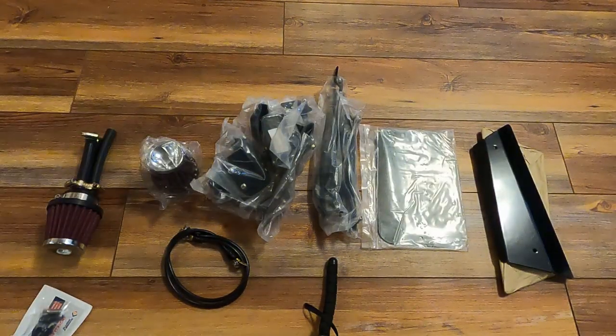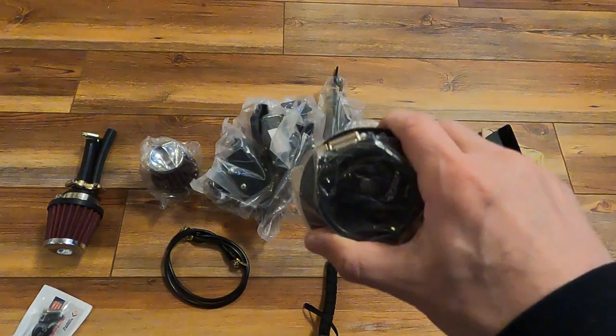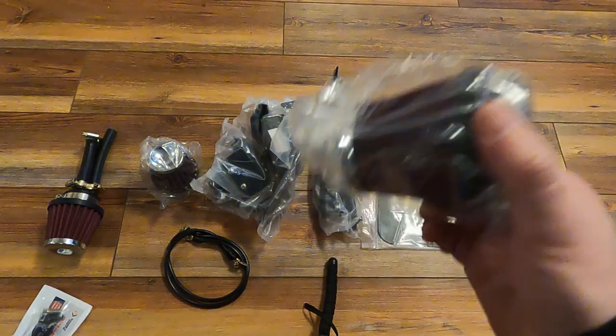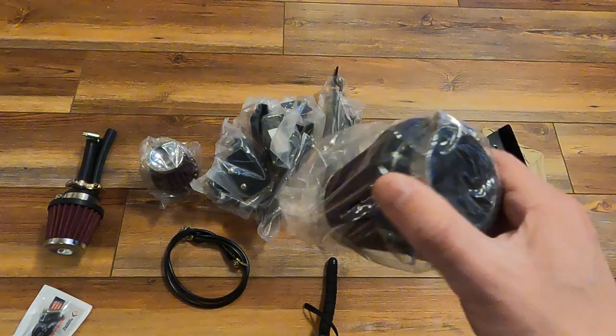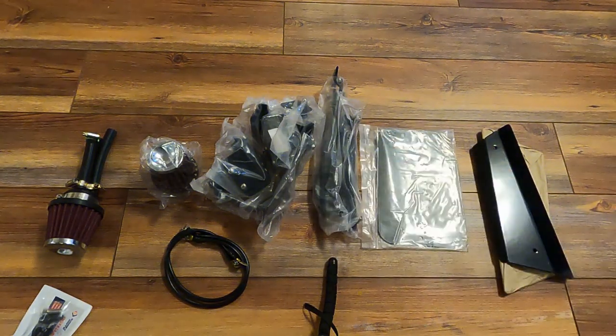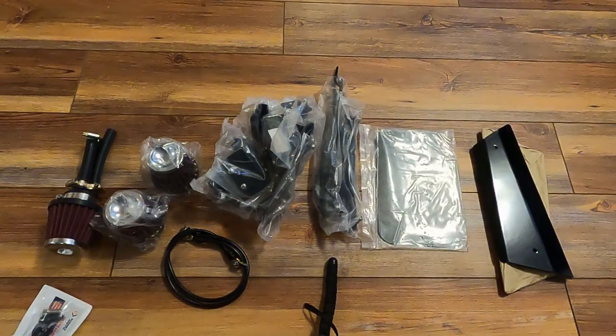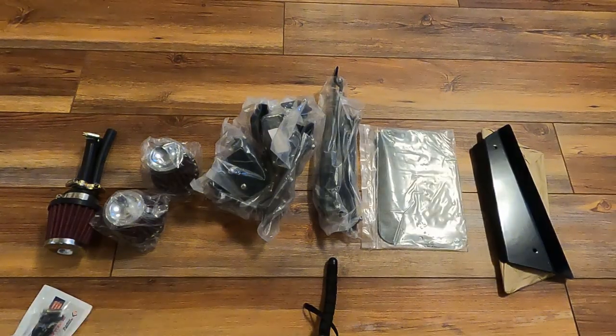These are the pod filters. I'll give you all the measurements on these because they sent them and I measured the air intake — it's actually bigger than some DNA filters I got, which I thought were the right size. I'll tell you what fits and what doesn't because you're probably going to want to buy some different filters. They seem fine to me; they don't look that different from the DNA filters I bought.